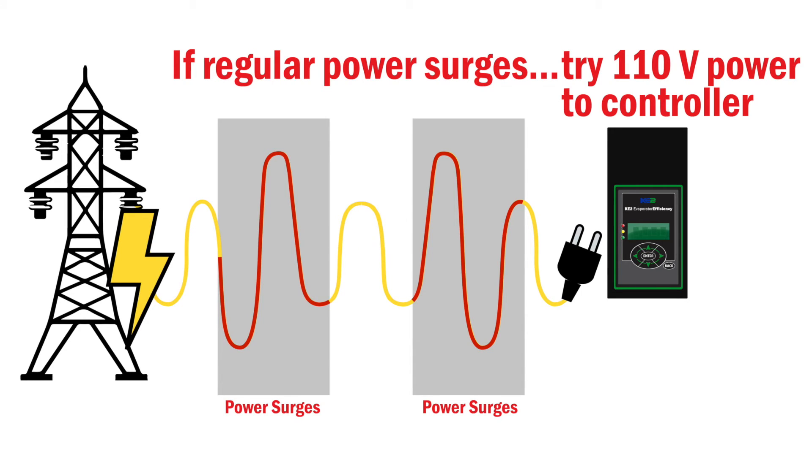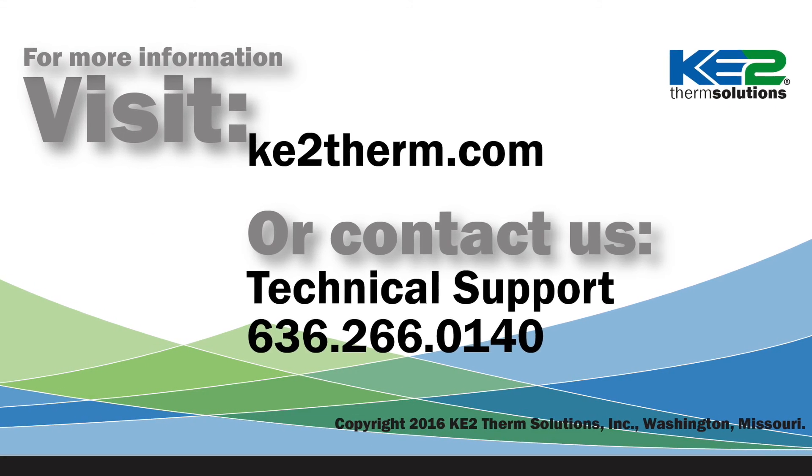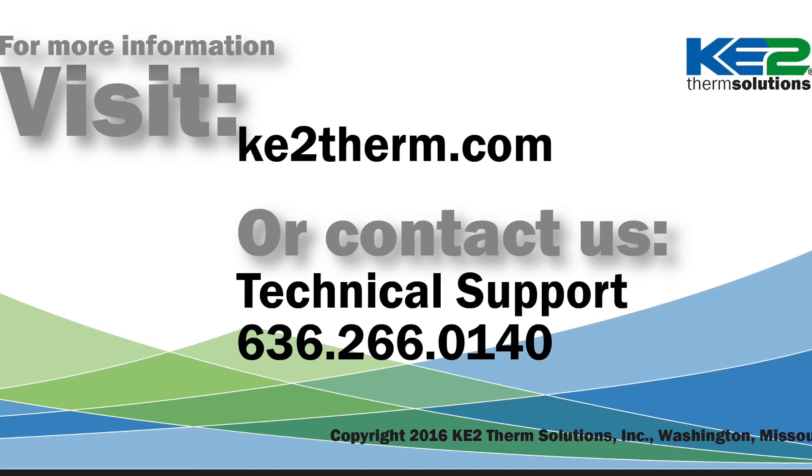I hope this will help you when troubleshooting a blank controller. One other thing to consider: if the location has regular voltage issues, it may be best to ensure the controller is using 110 volt incoming power. For more information, please visit our website or contact our tech support line.